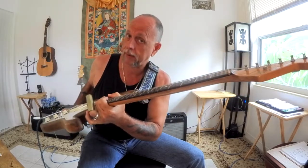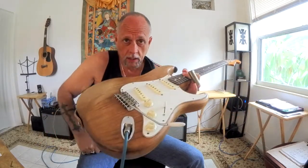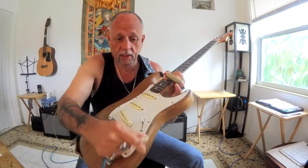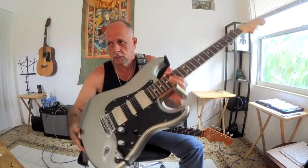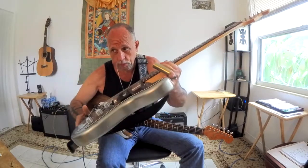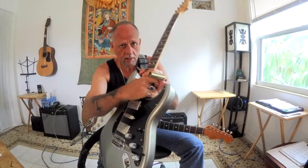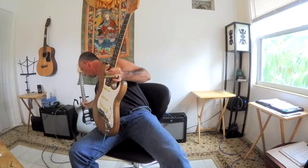Woody is my 62 reissue parts caster. I have a 62 reissue neck on Woody, an ash body, and the rest is all parts caster stuff. I've had this guitar for quite some time - this was actually my main Stratocaster for about 14 years before I got my HSH Stratocaster, Dakini, who's been in many of my videos. Woody was around before Dakini entered the picture.